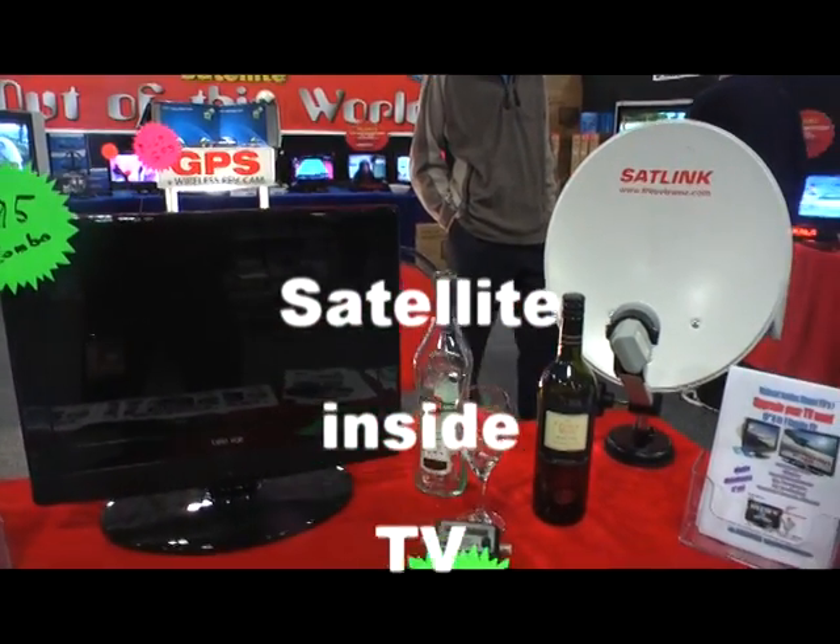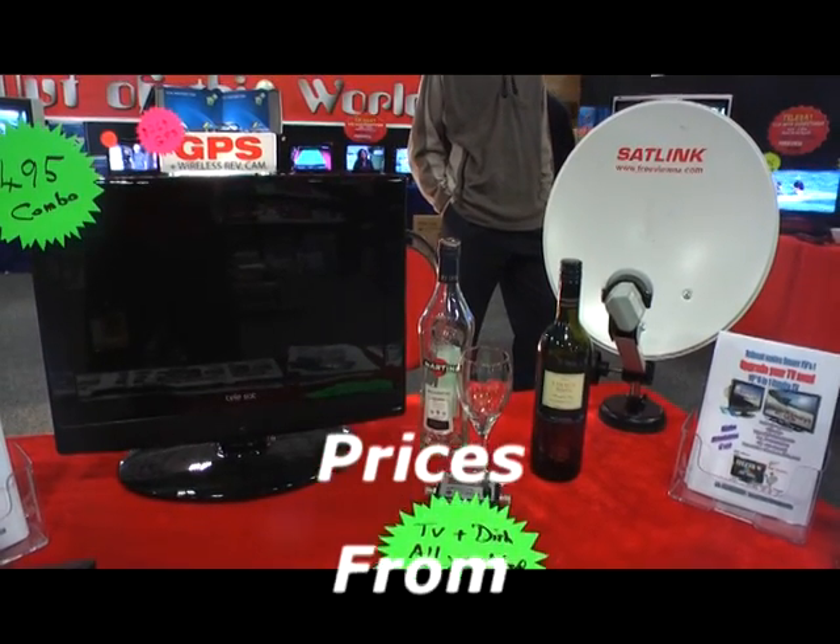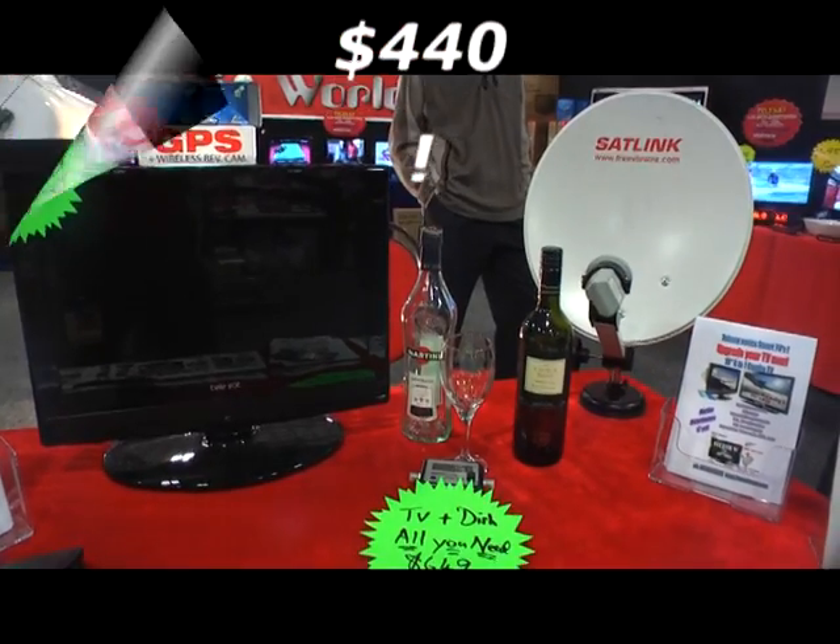Suction cup dish kits, nice and simple to use. Put anywhere on your vehicle. Best deals available, priced from $440 each.